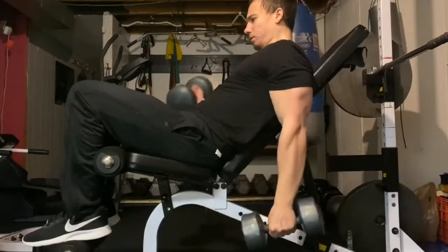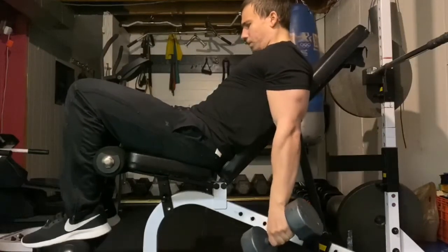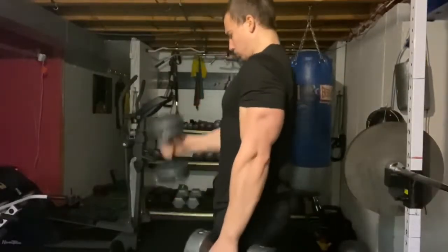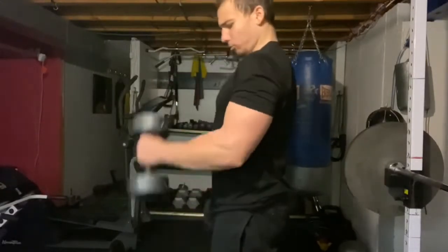Lifting more weight is not always the answer to building more muscle. If all you're doing is using momentum to lift the weight, you're not getting the most out of the exercise. You really want to focus on engaging the muscle, so if you're struggling, reevaluate your form and maybe lower the weight a little bit.